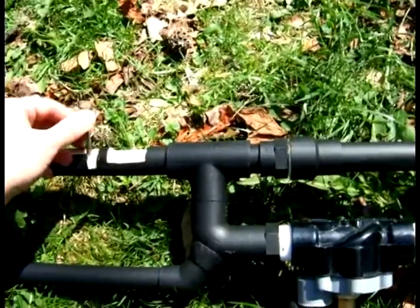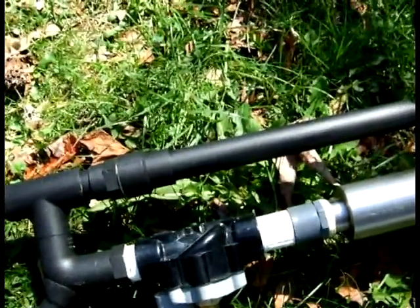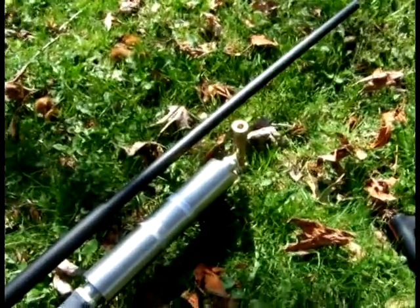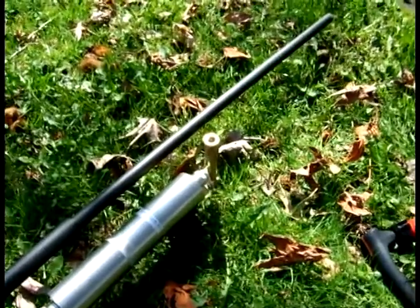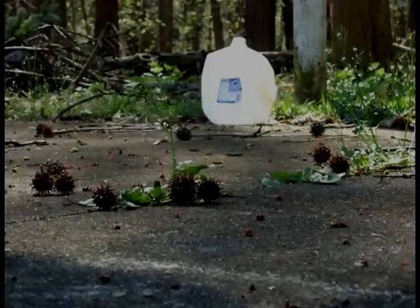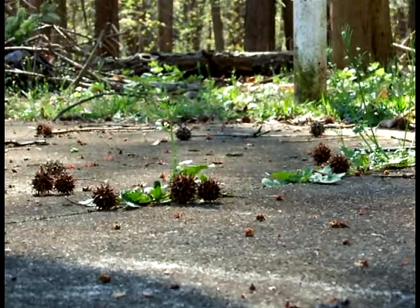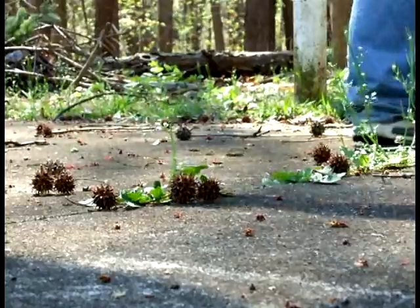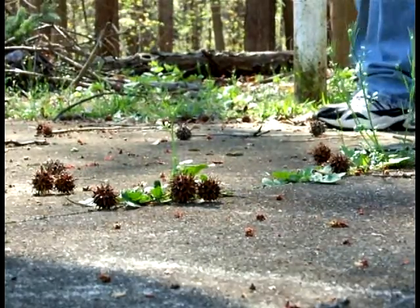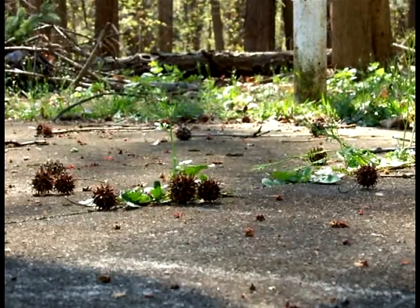I will load up the specs into the gas gun design tool to show you guys the capabilities of this particular project, and I'll also throw up some pictures of damage at 10 feet, 20 feet, 30 feet, and 40 feet. Now they're through and through — and that was at 20 feet.